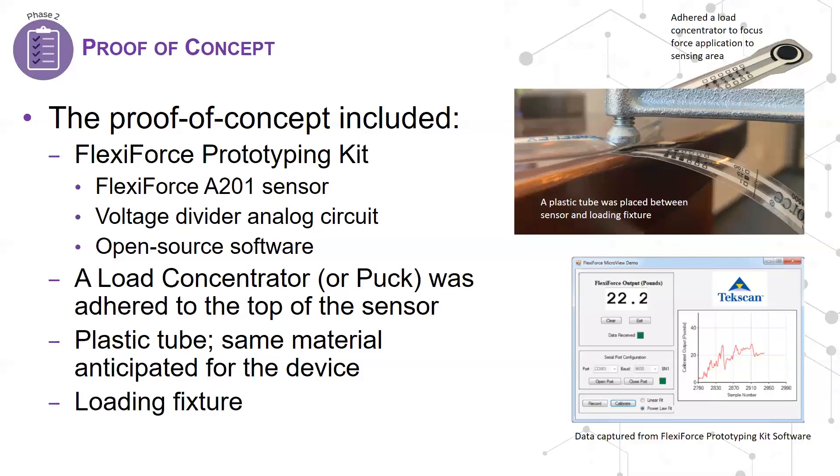The bottom image is a look at the open-source software that comes with the prototyping kit. It's a visual basic program that makes data collection and calibration easy. The Arduino software that controls the prototyping kit's PCB is also open source and can be tailored to fit the needs of your specific application.